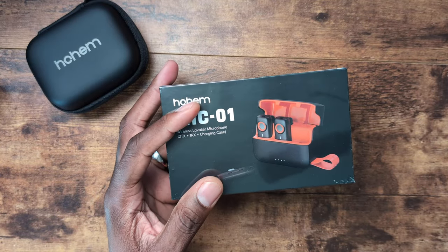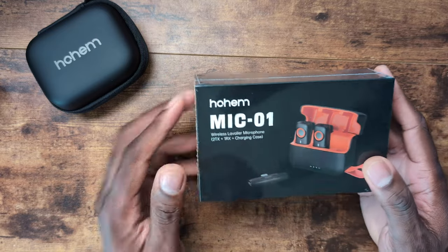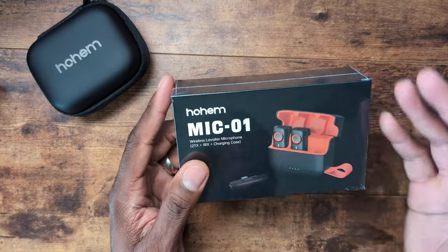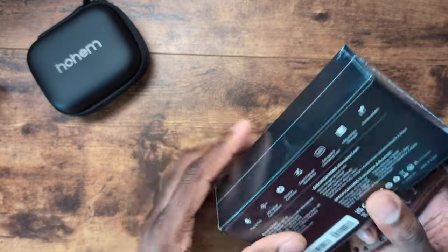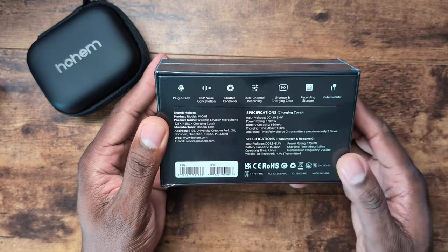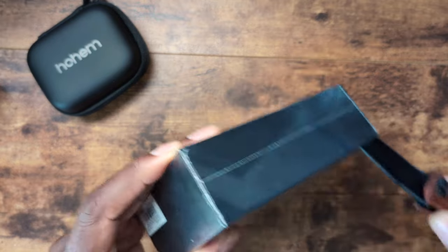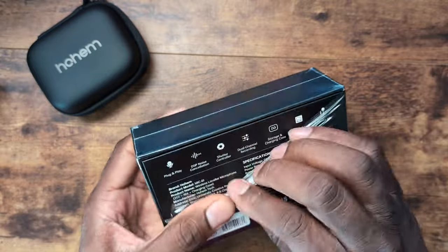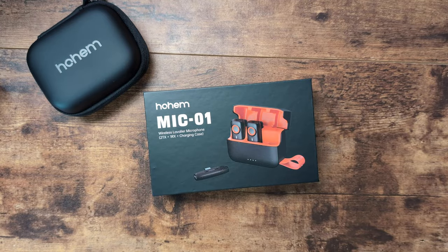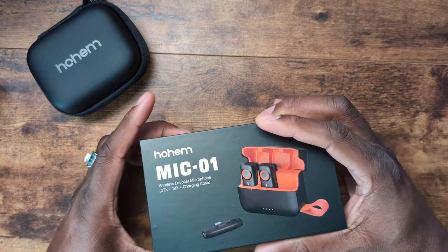In the box you get two transmitters, one receiver, a pouch, your Type-C cable, and some wind filters. If you want to look at everything you can hit the link in the description. If you decide to purchase, the link will be in the description. It comes in a black and orange setup or a white setup as well.